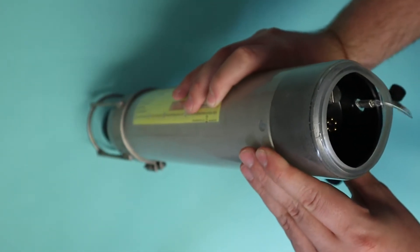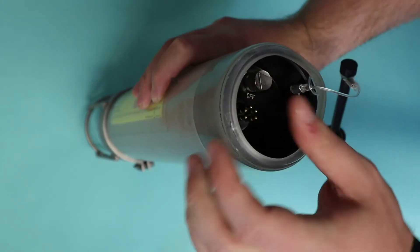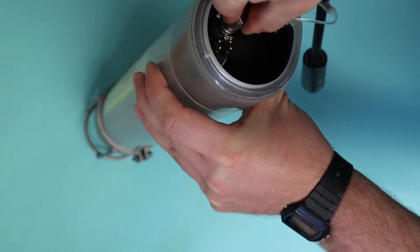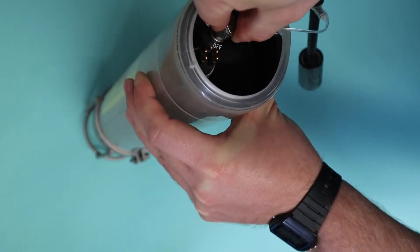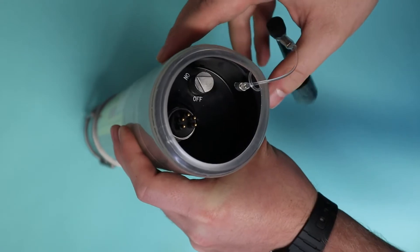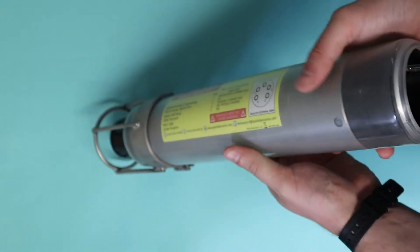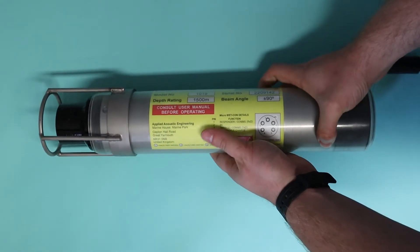This is a PRV also, so all you have to do is pull up on this metal rod and you should see an o-ring protrude. You should always vent the PRV and the beacon after every charge cycle, as charging the beacon creates pressure internally due to the battery, so it needs to be vented.